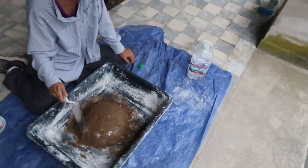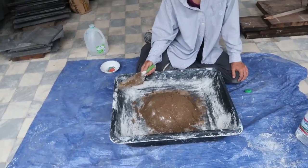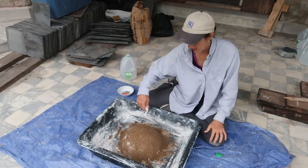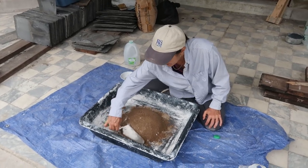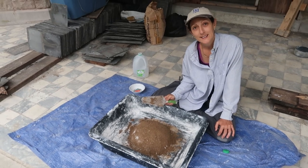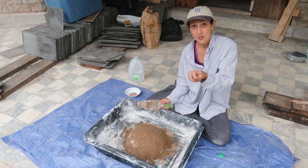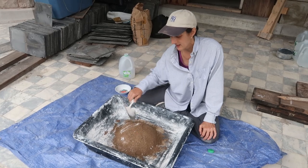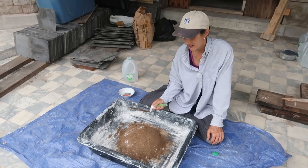Carrie Lou asks why the pile is smoking. It's hot lime — steam from the chemical reaction between the water and the lime. So it's cooking. The water dissolves it and turns it into a powder, and then I mix it with the sand, and then I add more water to make the mortar. And yes, it is hot.